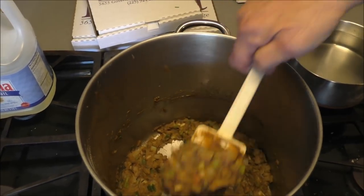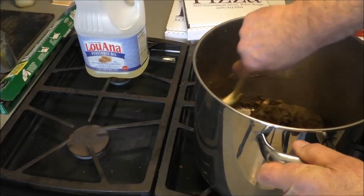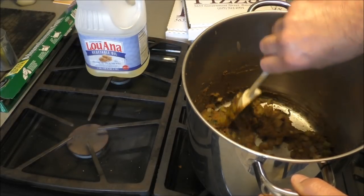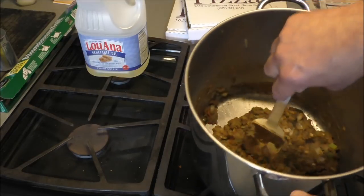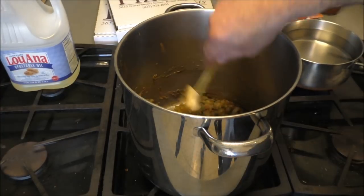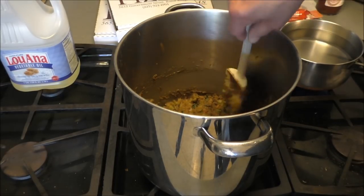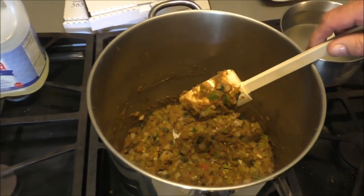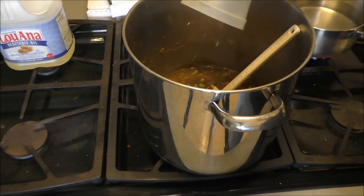As the water releases from the vegetables, it's going to take up that roux, so just keep stirring. The roux wants to clump up, so try to spread it out as evenly as you can in the bottom of the pot for maximum contact with the heat. We need to cook the vegetables down a little bit more, then we're gonna add two cups of cold tap water — don't put boiling water in here or it'll clump up and make dumplings.